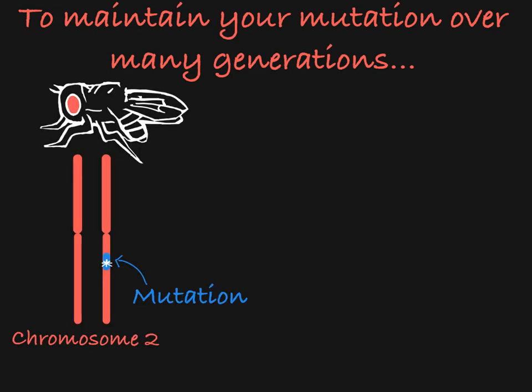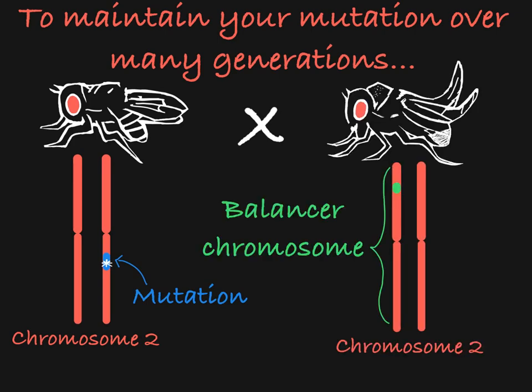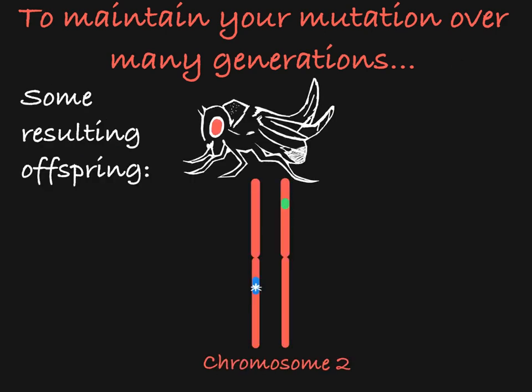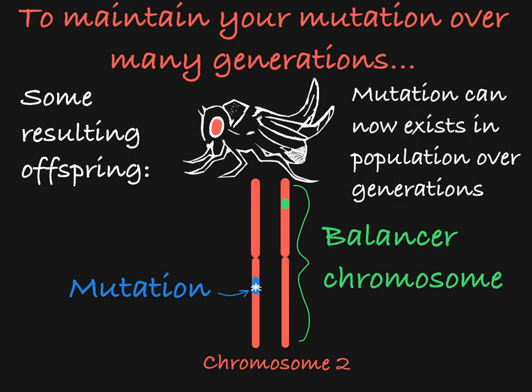So what can we do to make sure we don't lose this mutation? Mating your fly with the desired mutation with a fly that carries balancer chromosomes creates a generation of flies, some of which are heterozygous for a balancer chromosome paired with the chromosome carrying your desired mutation. Once you have this fly, the properties of the balancer chromosome will allow you to maintain this mutation stored over the balancer chromosome as a stable stock. Then you'll be able to work with this mutation in your lab over a long period of time without concern of losing the mutation in successive generations.